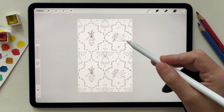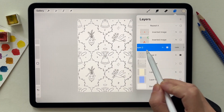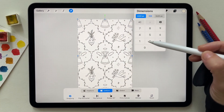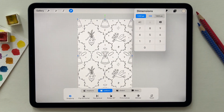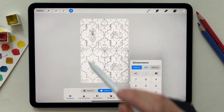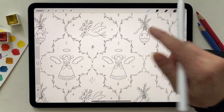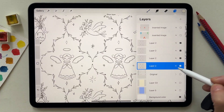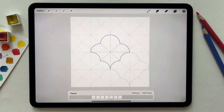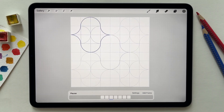Now I have all the elements merged together. Another step to make sure this is repeating perfectly is to duplicate it three times and make each layer have the size of the canvas. You can see the pattern is repeating perfectly. Here are other composite shapes where you can use the same steps as the previous video.